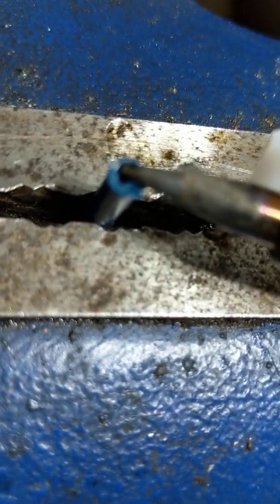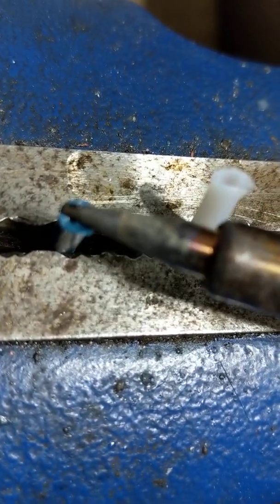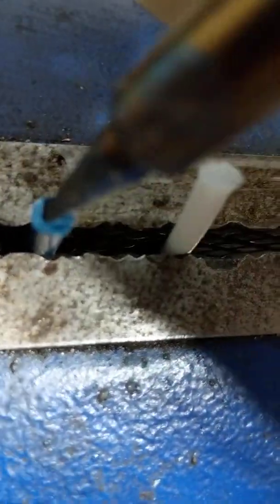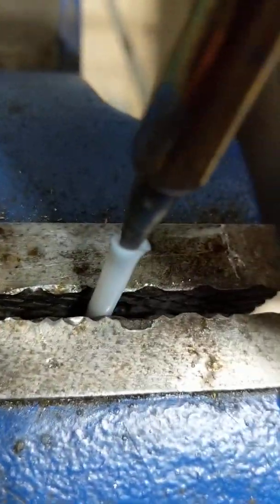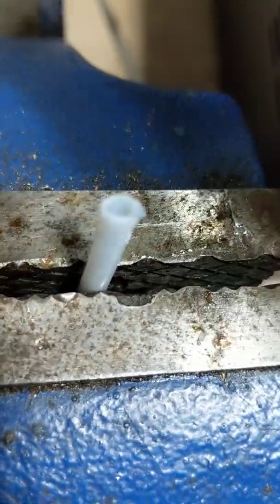It's melting. This is a nylon printing temp. It's definitely melting. I don't know if this stuff is actually any better.